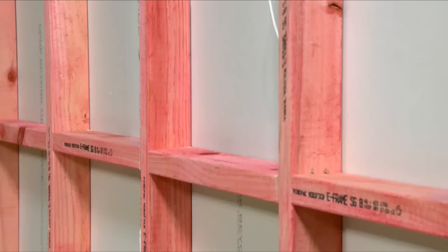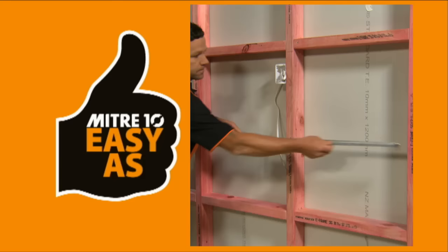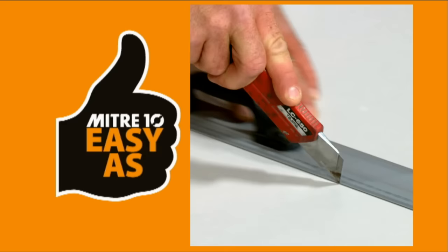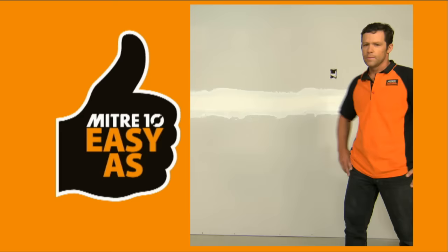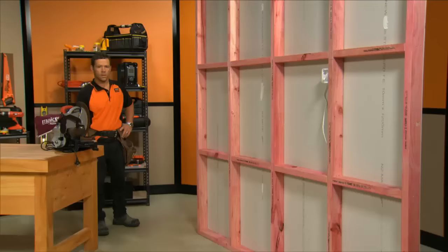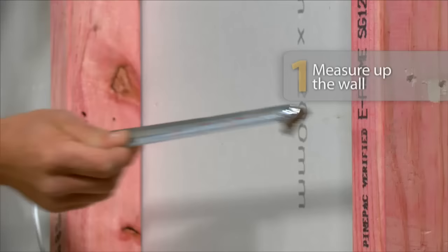If you're looking at fitting a few sheets of plasterboard, I'm going to show you a few basic tips. We're working on new framing here, so everything's straight, clean, ready to go. I'll take you through measuring up the sheets, how to fit them, how to cut them, how to cut holes for power points and light switches, where you need screws, glue, and how to use a glue gun. And when it's all up, we'll show you how to fill the joints and finish it off ready for painting, just like that.